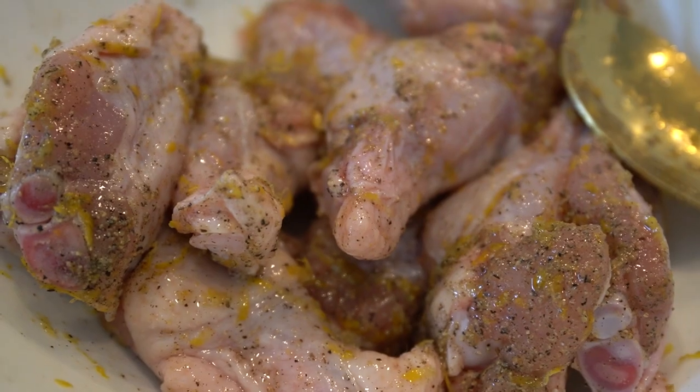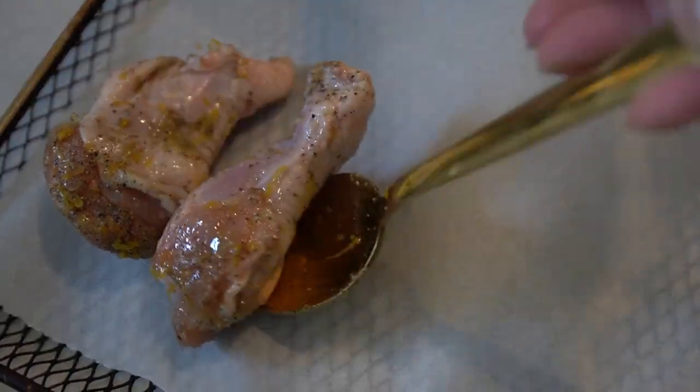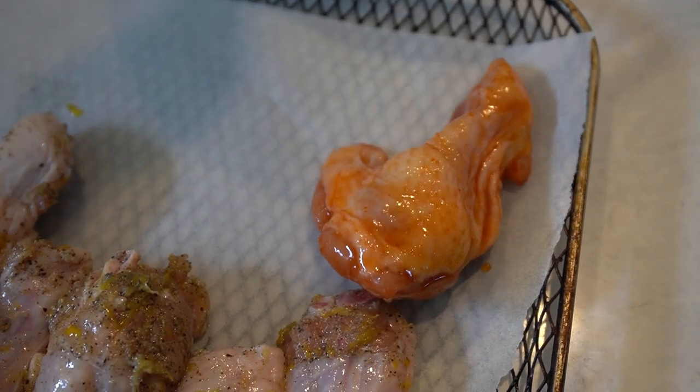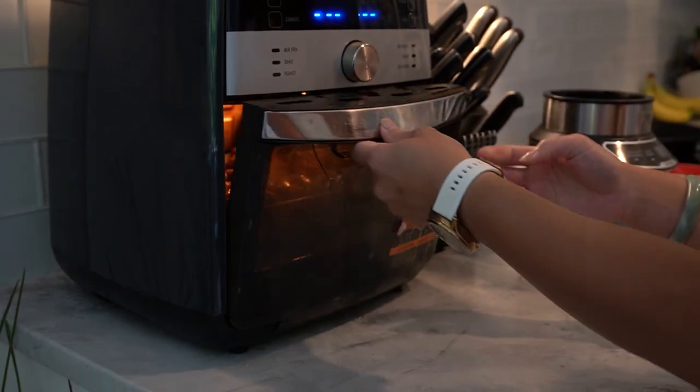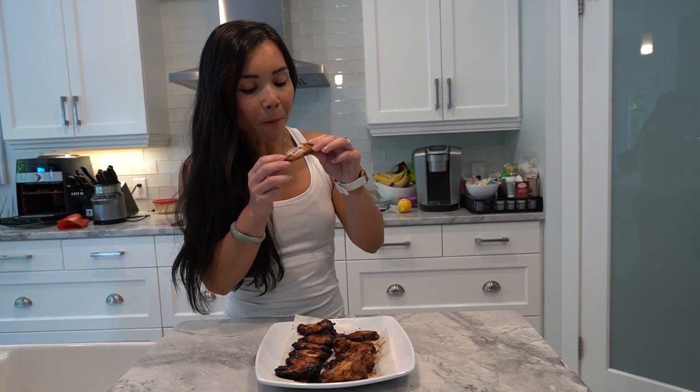Now that we have both our honey sriracha wings and lemon pepper wings prepared, it's time to cook them together in the air fryer. Cook the wings at 380 degrees Fahrenheit for 25 to 30 minutes, flipping them halfway through. Once the wings are cooked and golden brown, remove them from the air fryer and let them rest for a few minutes. And there you have it — our delicious honey sriracha wings and lemon pepper wings, all cooked and ready to be enjoyed.